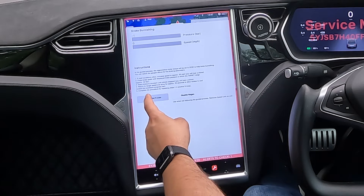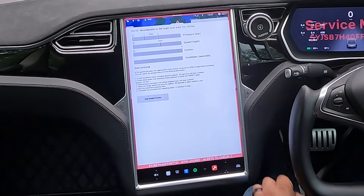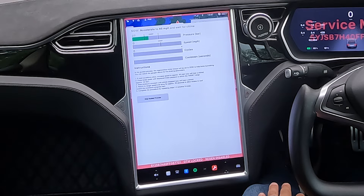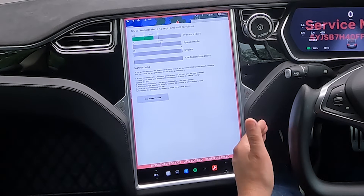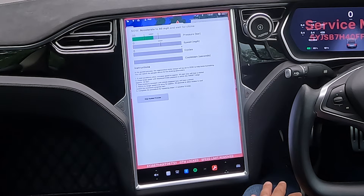So we're going to accelerate to 46 miles an hour, put the foot on the brake pedal and hold the brake pressure between 20 and 40 bar in that position until we slow down. Then we're going to give a 25-second cool down on the brakes, and then run that cycle again. We're going to do that 10 times.